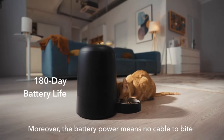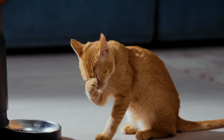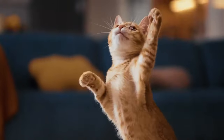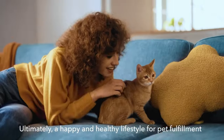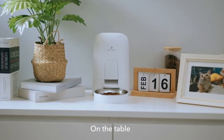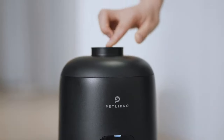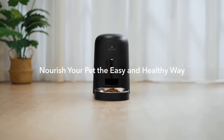The feeder can be powered by either a USB cable or batteries, providing flexibility in placement and ensuring uninterrupted operation even during power outages. The Petlibro Air Feeder features a detachable food tray and hopper, making it easy to clean and maintain hygiene. Overall, the Petlibro Air Feeder offers convenience, flexibility, and peace of mind for pet owners, ensuring that their pets are fed properly and on time, even when they are not at home.